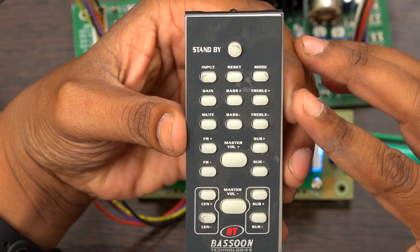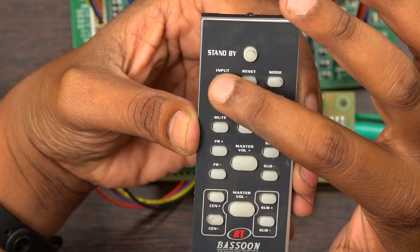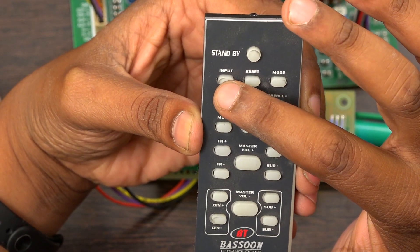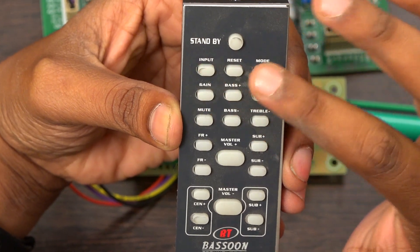This is the remote we are using. This remote has a standby button, an input selector where you can select all the inputs — four stereo inputs and one 5.1 input — you can select from here, and a reset button.